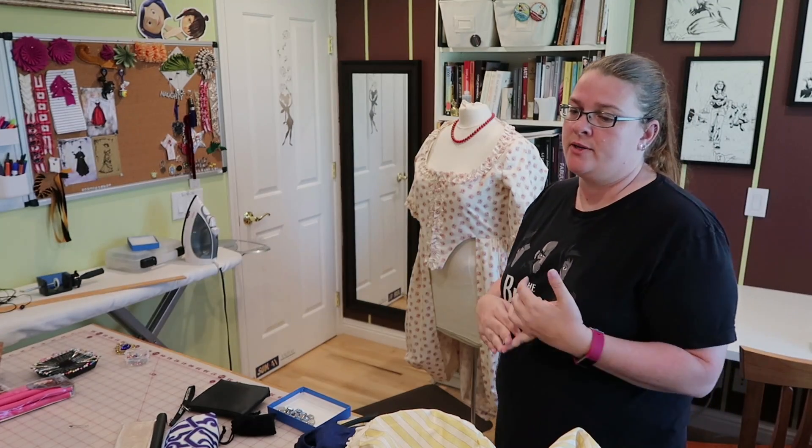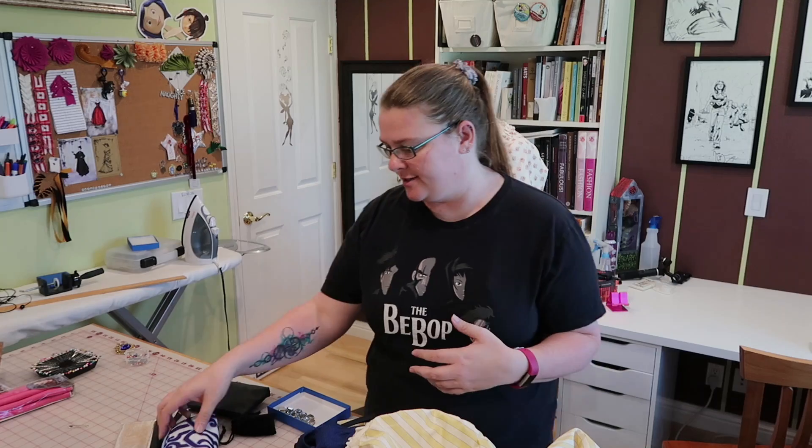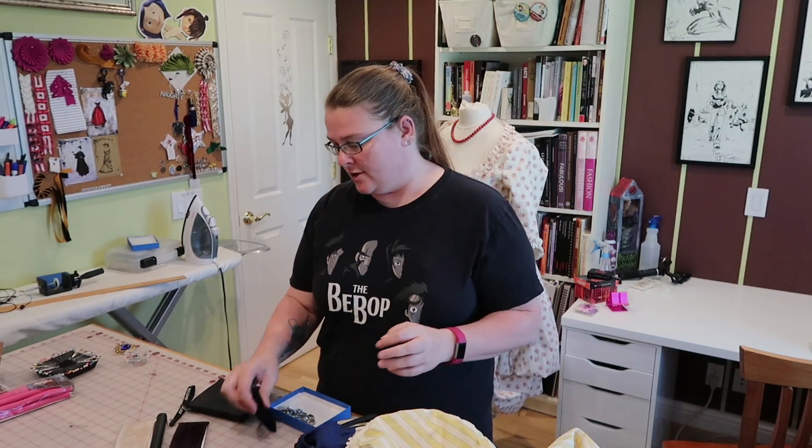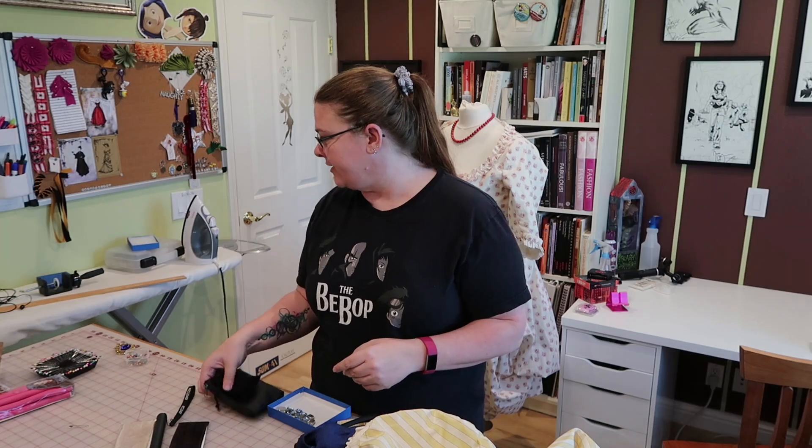I always went to Comic-Con — I went for like 18 years, and this was like the first year I didn't go willingly. I started going to Dragon Con because my friend lived in Atlanta, and then I started bringing my troop out to Atlanta with me. Now they go to Dragon Con and I haven't been able to go in years, and I really miss Dragon Con. That con's really fun — for any of you guys who live on the East Coast, Dragon Con is where it's at. Highly recommend.